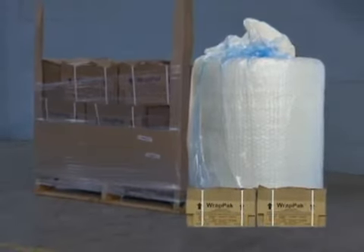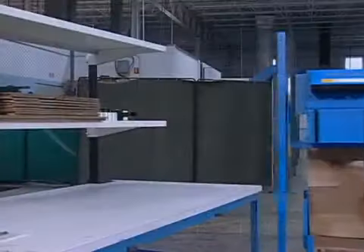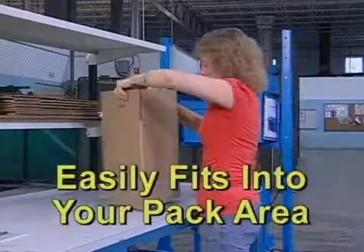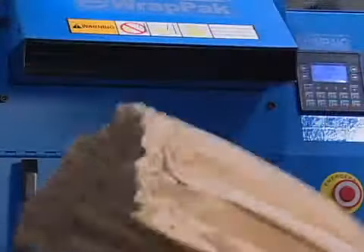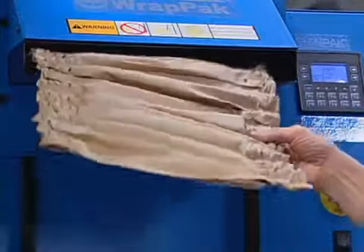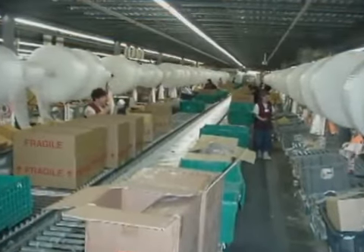RAPPACK bundles are stored on pallets, taking up far less space than almost any other packaging material. The RAPPACK converter easily fits into most packaging areas without rearranging other equipment. Because you can convert RAPPACK cushioning material on-demand, you don't need a large inventory of bulky packing materials.